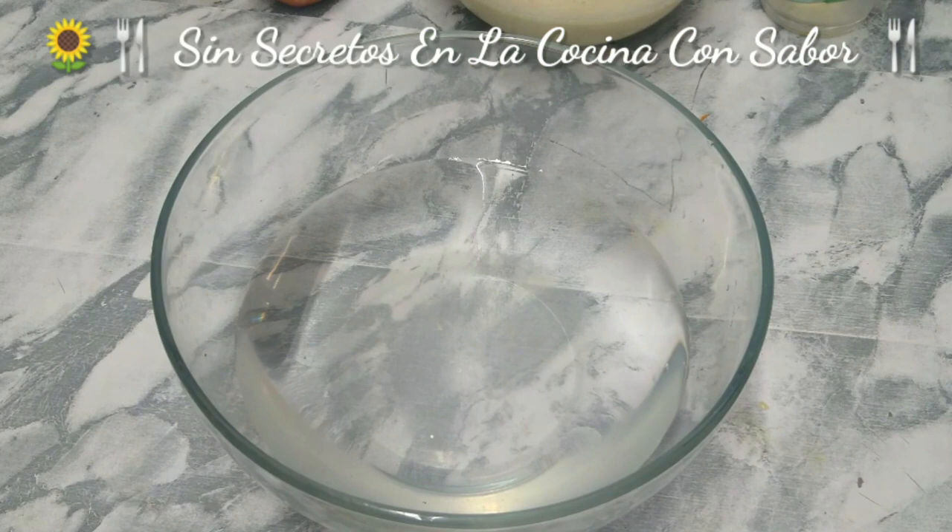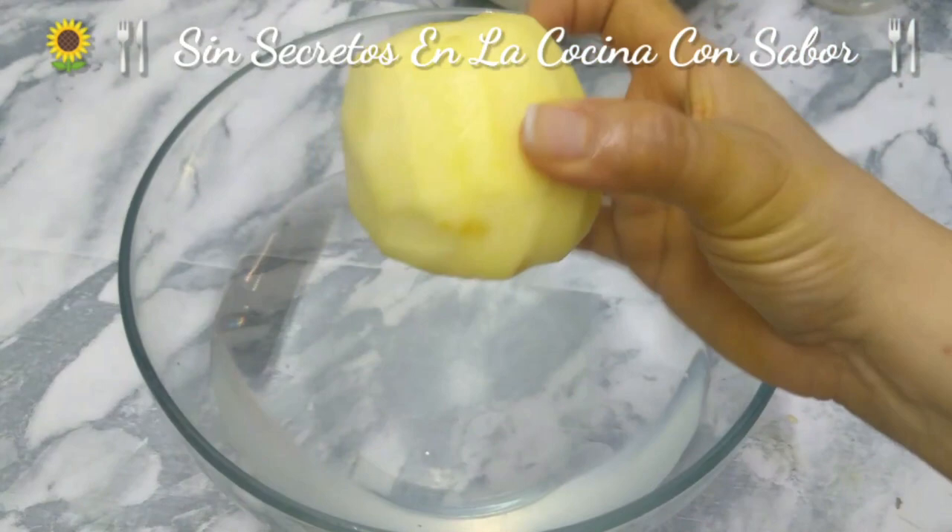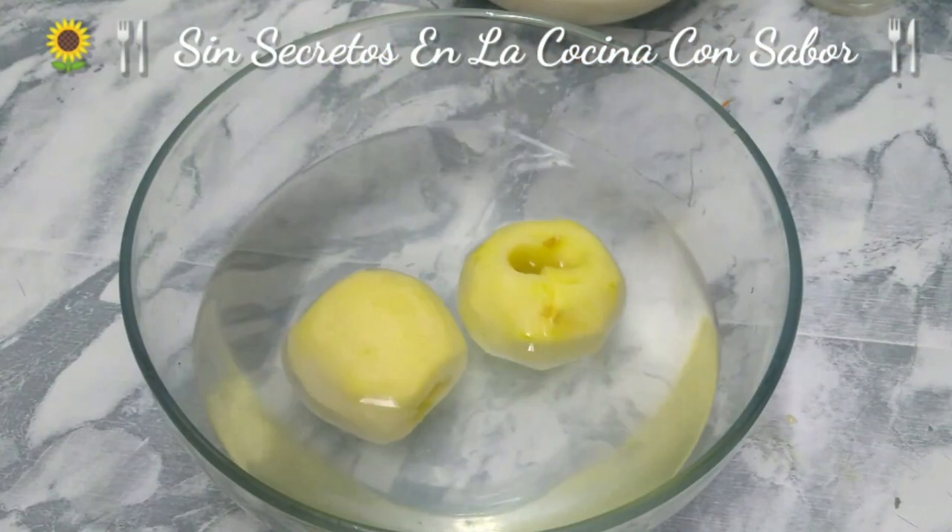This is so that the manzanas do not oxidize and turn dark. That is why you are going to squeeze a limón into the water. We are going to add the manzanas as we peel them. Once we peel them and remove the core, we will cut them into cubitos and place them back in this container to prevent them from oxidizing or turning dark. Here I already peeled one manzana and removed the core.